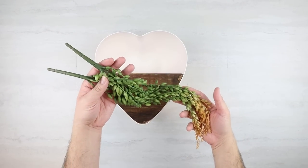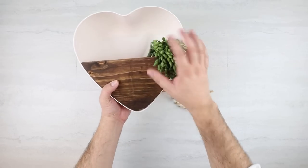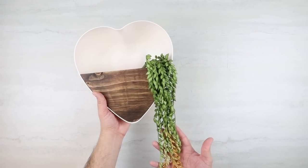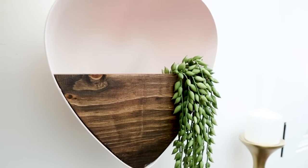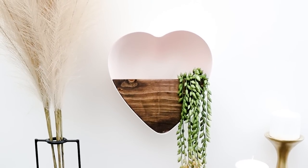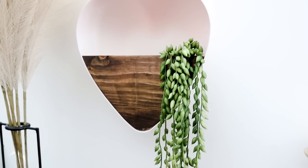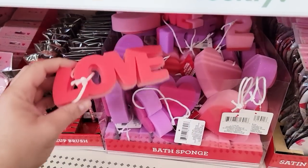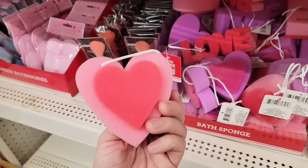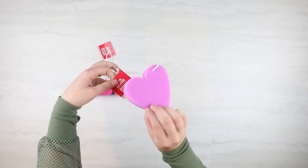Next, you can add your favorite flowers or greenery, and that's really it. When I saw these bath sponges in Dollar Tree, I thought it would be so cool to use them as a stamp. We got the 'love' and the heart shape.